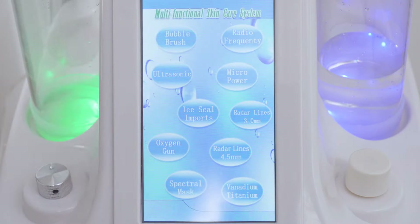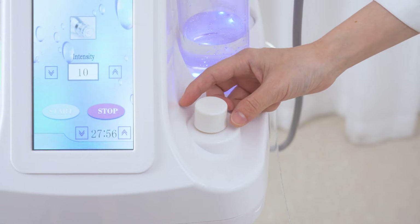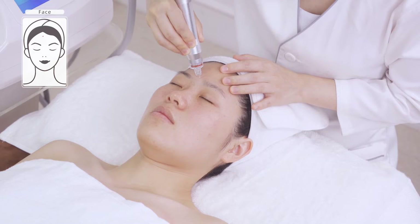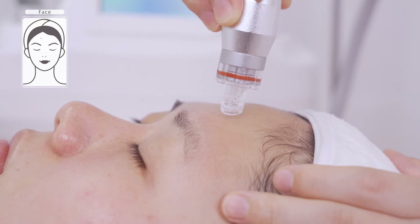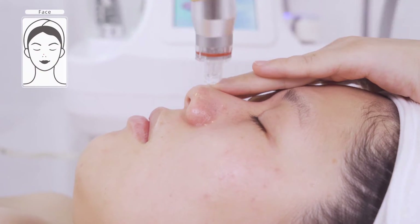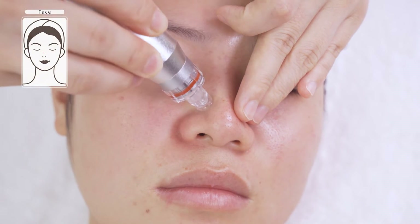Hydrodermabrasion. Hydrodermabrasion treatment can deep-cleanse pores and at the same time replenish skin with moisture and nutrition. It cleanses thoroughly up to 60 to 70%. Place the tip at the treatment side and twist until it loosens up. Point treat from one area to another. Double treat congested areas such as blackheads and clogged pores. Treat for 10 minutes.